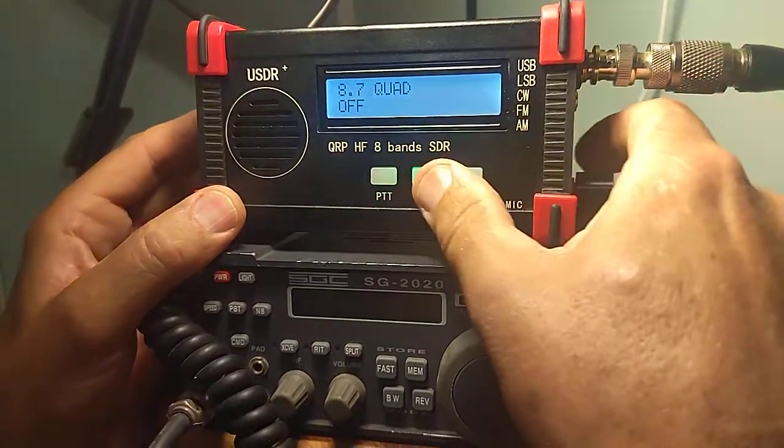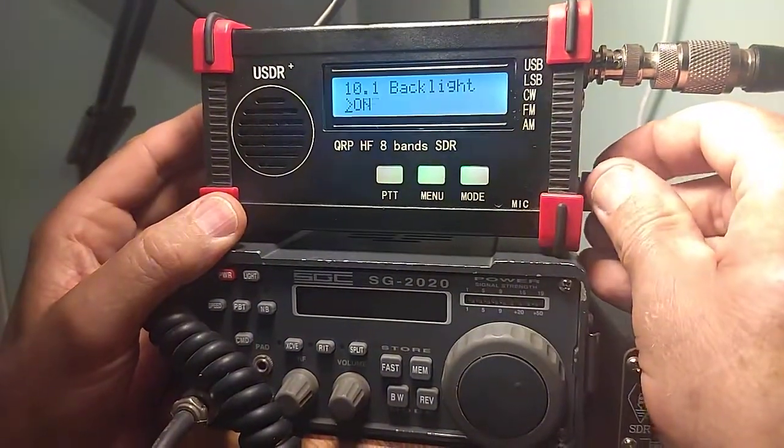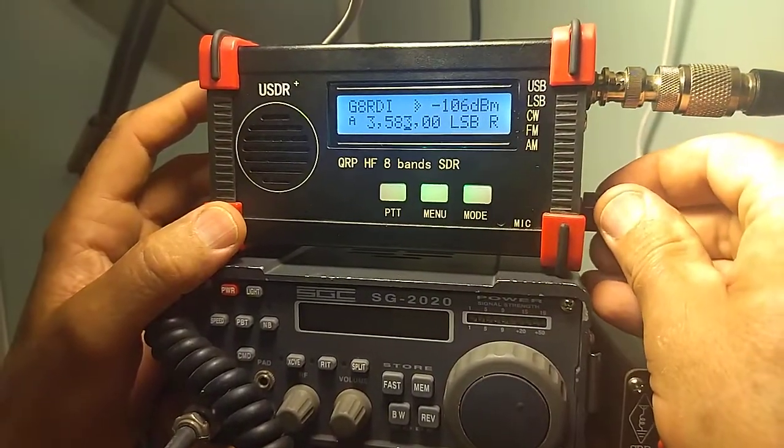You can set through the menu: Quad there off, so that improves the TX, gets rid of the TX distortion, and TX quality is now excellent. Backlight, which varies between models, so there's a configuration for that.